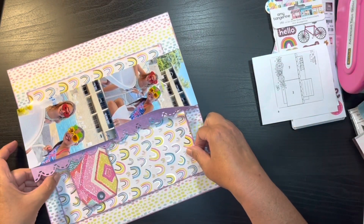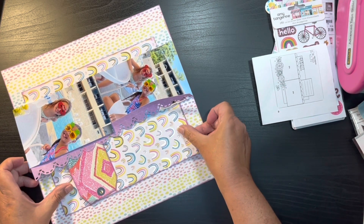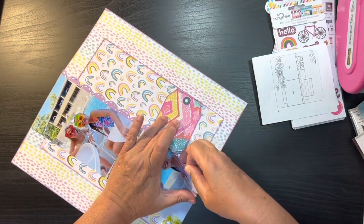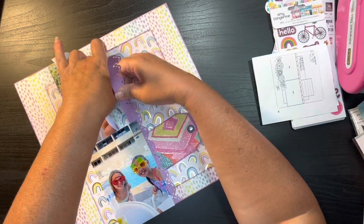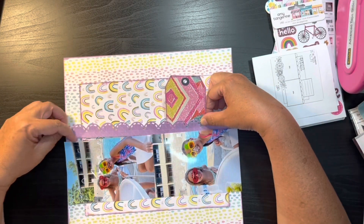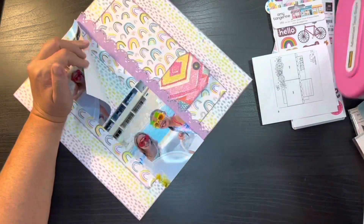So I had to go and re-straighten everything out and re-adhere it all. Then I noticed that my border strip got on my picture, which then got adhesive on my photo. Now it's not terrible — it's not going to be the end of the world. I print my photos at home, so I'm going to try and fix that without having to reprint the picture.